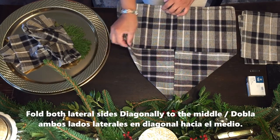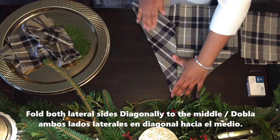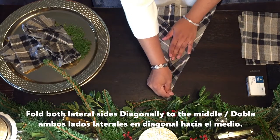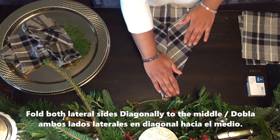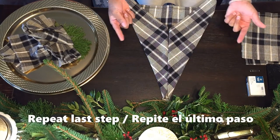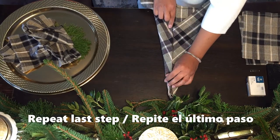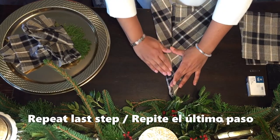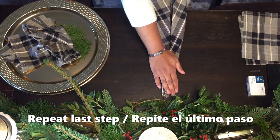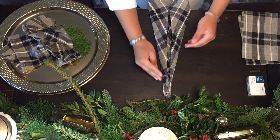Now make a diagonal fold on the lateral right side, folding it to the middle, like so. Then take the other left side and make a diagonal fold to the middle as well. Now we're going to do that same step again. Take the lateral right side, make a fold to the middle, then take the other lateral left side and make a fold to the middle as well. You're going to end up with something like this.